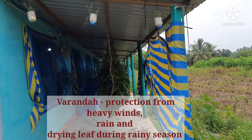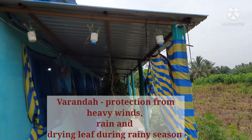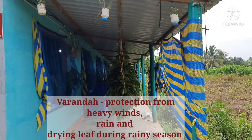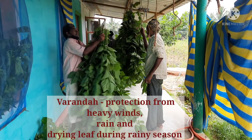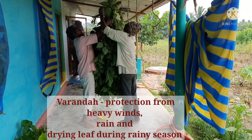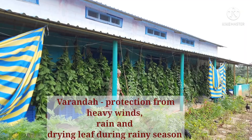Around the rearing room there should be a provision of a veranda of more than 6 feet in order to protect the worms from heavy winds and rain. This veranda must have the provision of a leaf drying facility in order to dry the leaf before feeding in the rainy season, as moisture on the leaf may lead to disease attack.